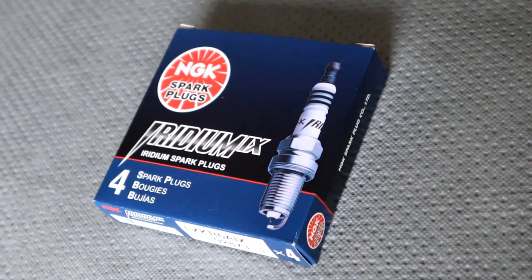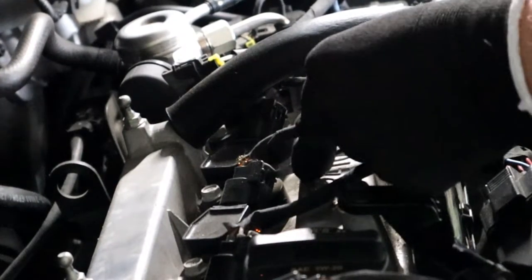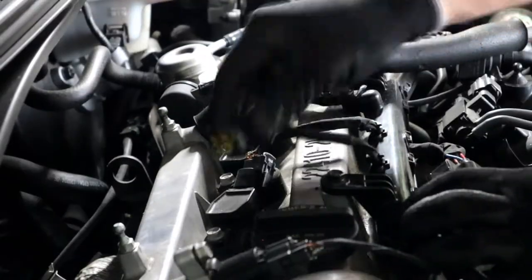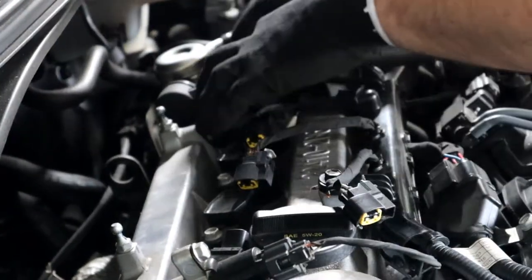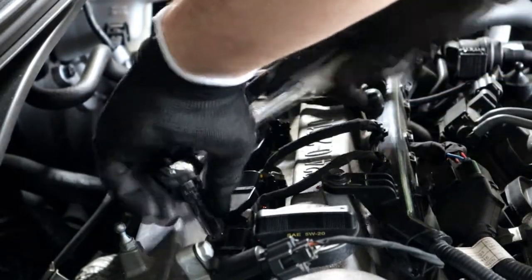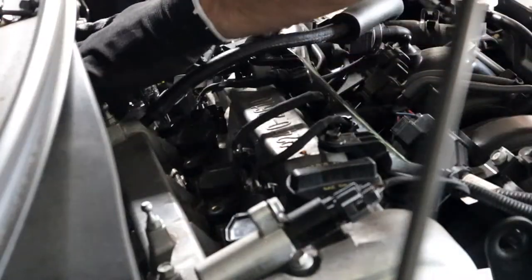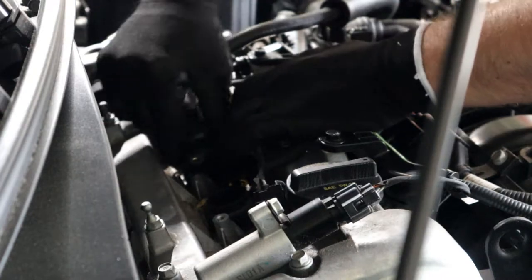Now we're gonna move on to the spark plugs — this should be a pretty easy process. Basically just unplug these little tabs here with a flathead screwdriver. Don't break them — I almost broke one, so be very gentle. Go ahead and unplug all these little cables and make sure you label them where they go — don't get them mixed up. Now I can start getting these coils out with just those little screws holding them in. Be very gentle pulling them out — you don't want to break the rubber seals holding them in there.